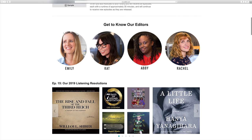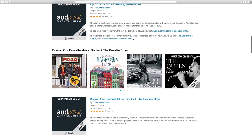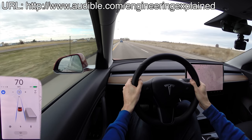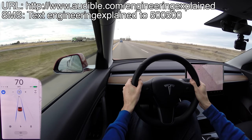Audible also has exclusive audio titles called Audible Originals, which can be found on Audible, and you'll get two originals included each month with your subscription. If you'd like to give Audible a try, visit audible.com/engineeringexplained, or simply text 'engineering explained' to 500-500.